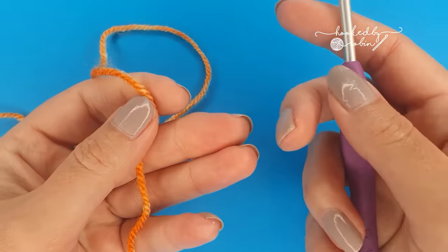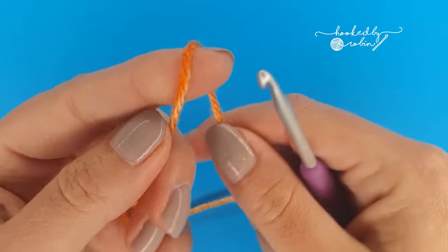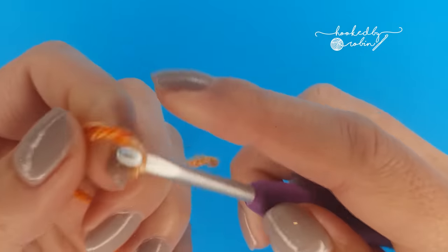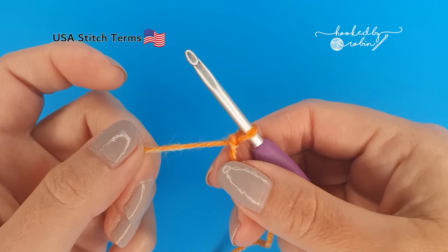So with your chosen yarn and your corresponding hook size, pop a slip knot onto your hook, then we are going to chain 30.